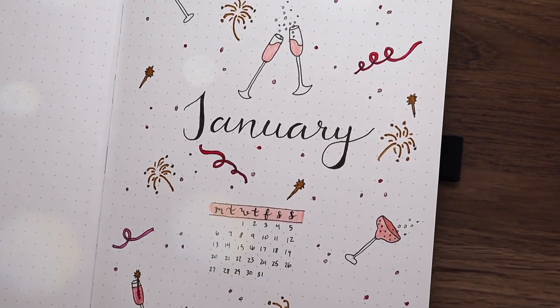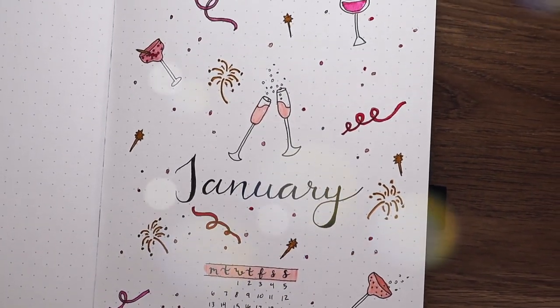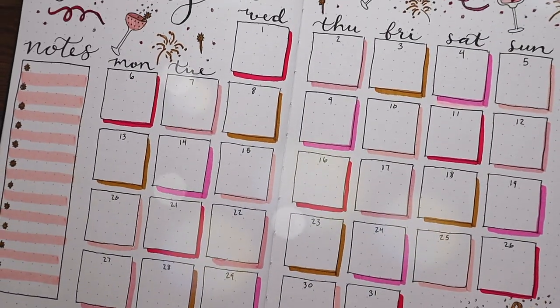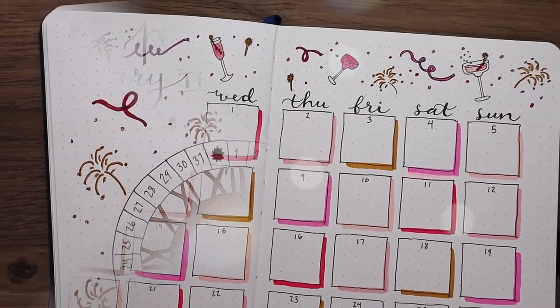Hey guys! I'm here with my January 2020 plan with me. It's so crazy to say that, but I am so excited to start on the first month in this new bullet journal.